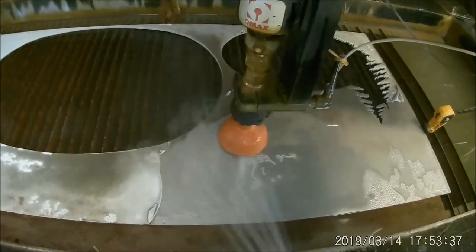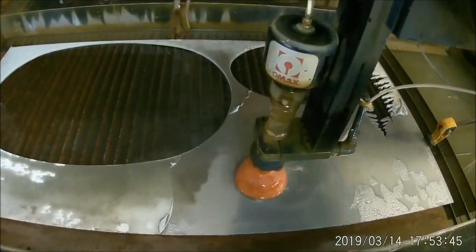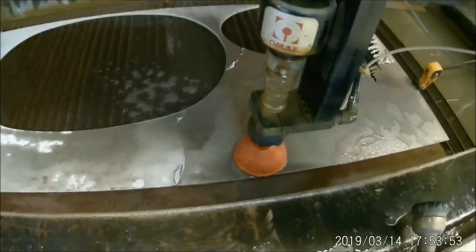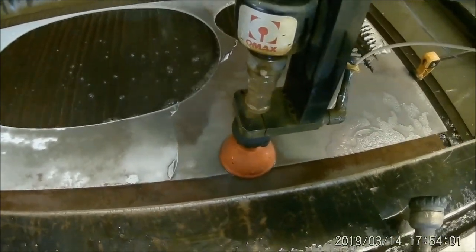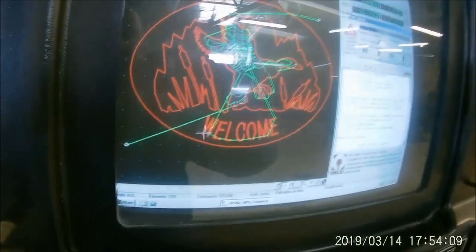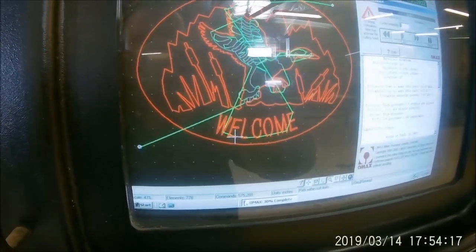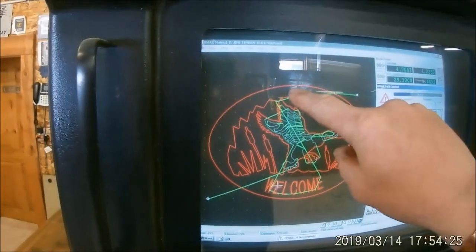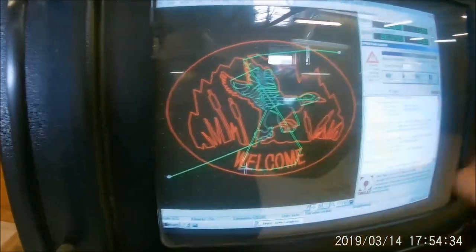Now we're actually on the welcome part where we're cutting the letters out. I don't know if you can see this or not, but there's a crosshair right down there on the W, and that shows where the machine's at in relationship to the pattern. What it's going to do is do the lettering, and then it's going to come up here to the top and cut out the left side around the duck, then go cut the right side out, then cut around the oval and shut off.